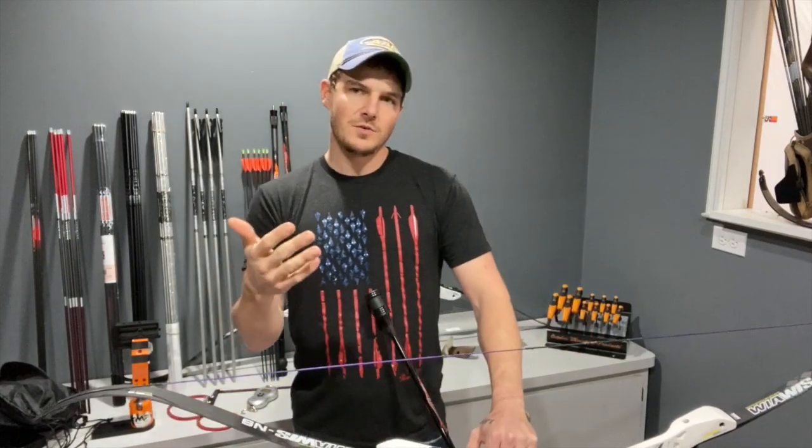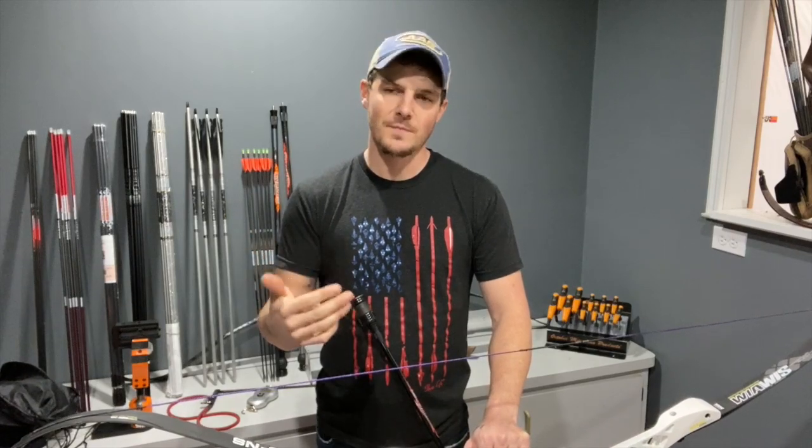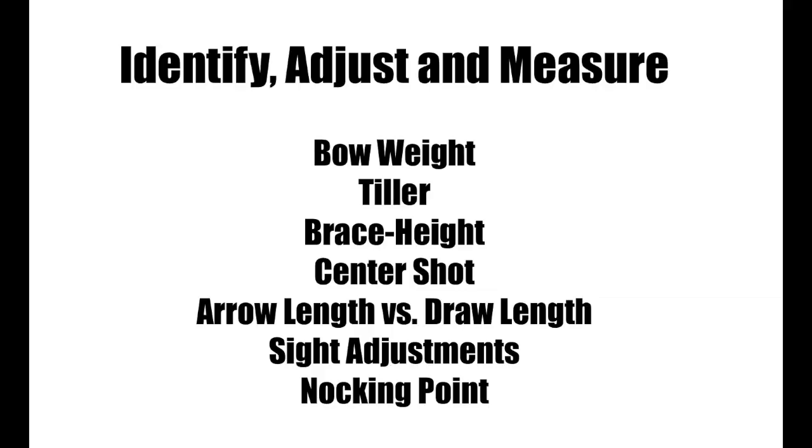Today I'm going to show you how to adjust and measure, and the effects of: bow weight, tiller, brace height, center shot, arrow length versus draw length, and your sight — how the sight moves. We also need to talk about nocking point, how to measure it, and how to adjust it.